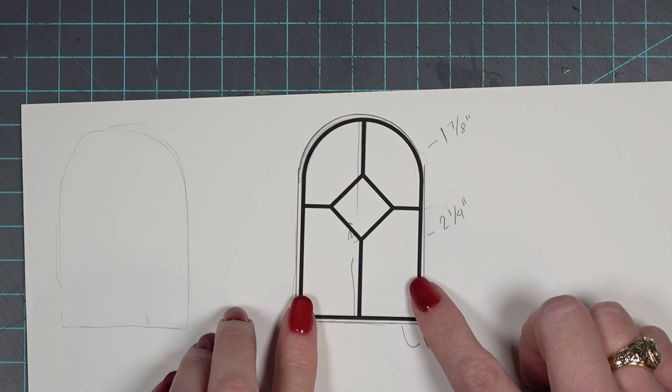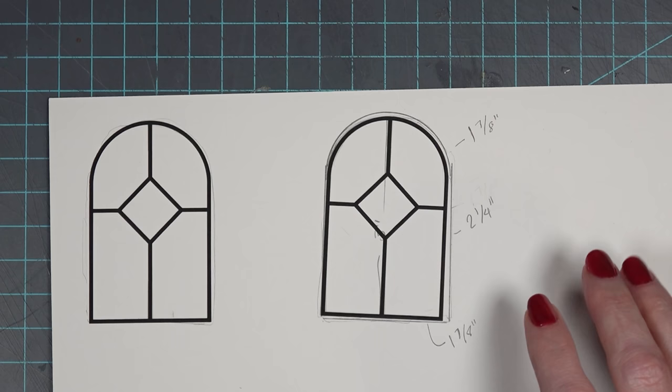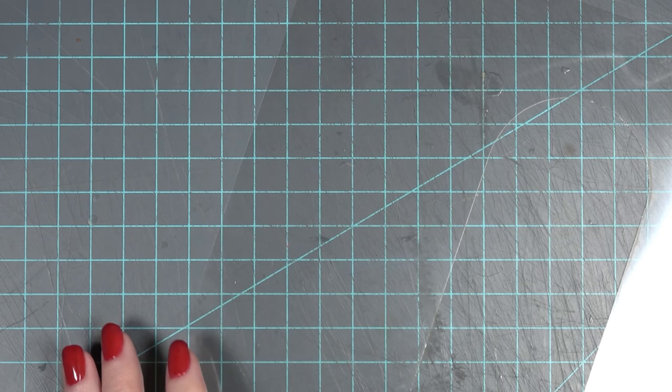Cousin It's room has very muted colors, so I didn't want to put any bright colors into the windows. I just wanted to keep them clear with black leading. Here you can see I have laser cut them out and have my pieces ready — two pieces per window. I'm going to be using some acetate to make these.